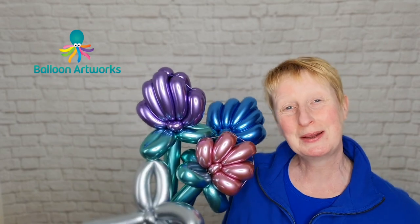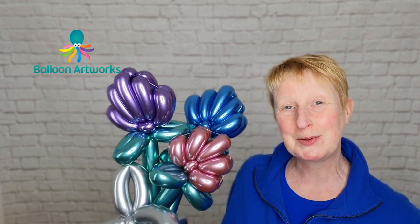Hi everyone, Melanie here from Balloon Arts Works in Derbyshire in the UK, and today I'm showing you how to make this lovely flower balloon bouquet.